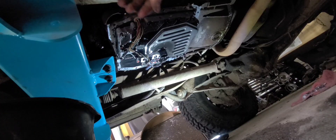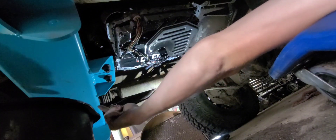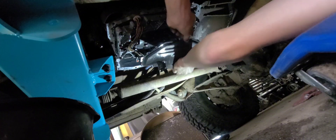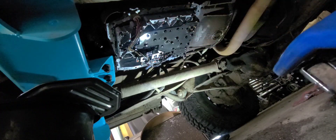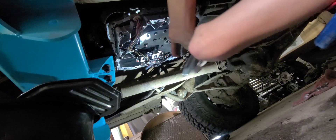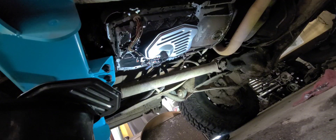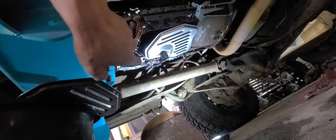Now we're under the pickup. Your crossmember will probably look different than mine — I built my own because I'm solid axle swapping this truck in a couple weeks. You want to give the old filter a little wiggle and it'll pop off. Dunk it into the pan. Here's the new filter — get a little fluid on it so it seats nicely, then pop it up in there. It kind of sits where it sits.